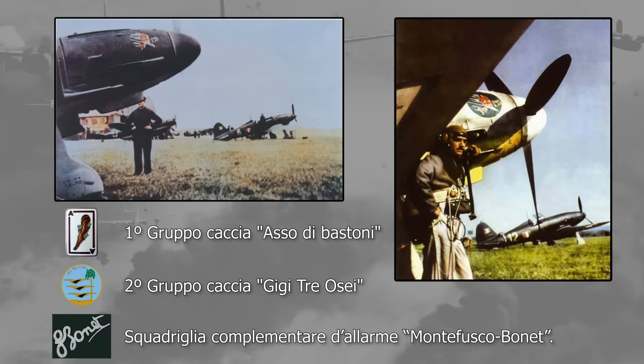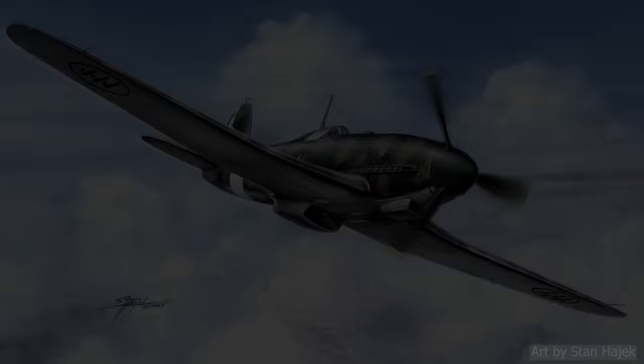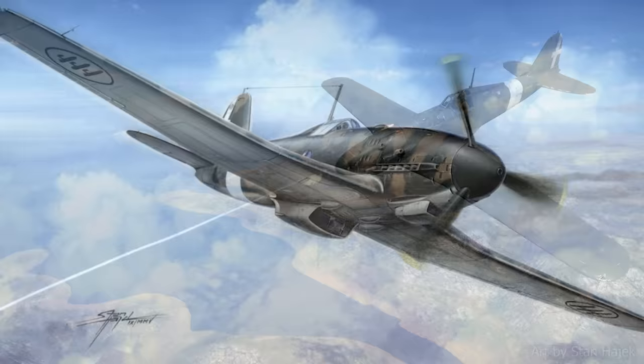The ANR had two fighter groups that flew the G55, and the Italian fighter performed admirably even against tough opponents like the P-51, P-47, and Spitfire. American bombers destroyed the Fiat factory in Turin in April 1944, and G55 production slowed significantly until the end of the war. The G55 started being replaced by Bf 109s in late 1944, which was highly unpopular among Italian pilots. During the final year of the war, the few remaining G55s were mostly grounded due to a lack of fuel.